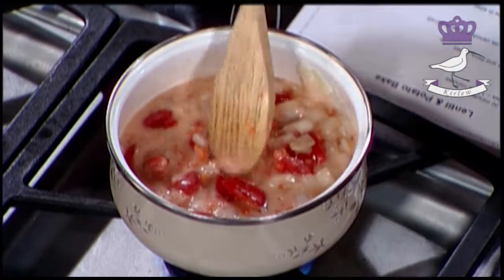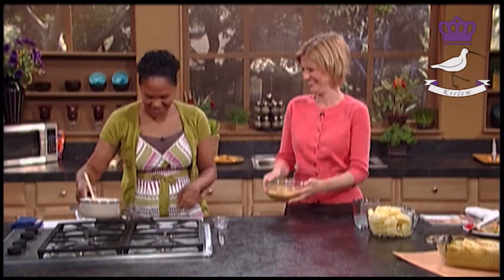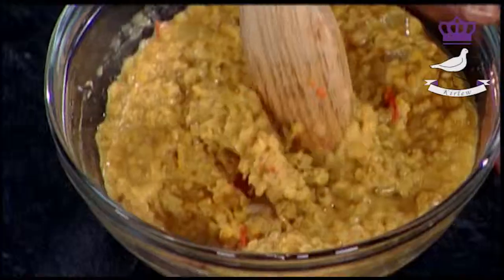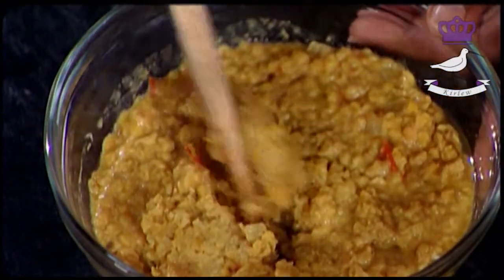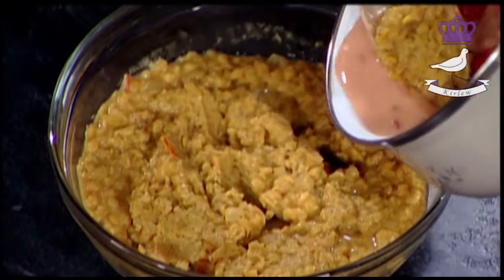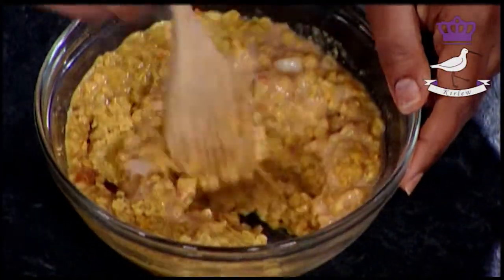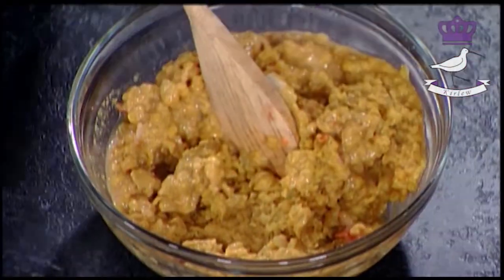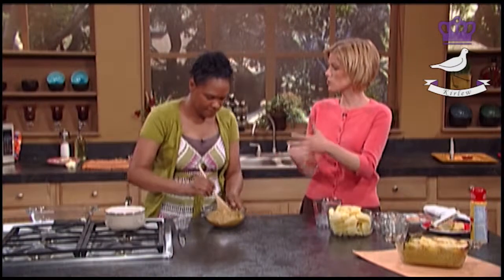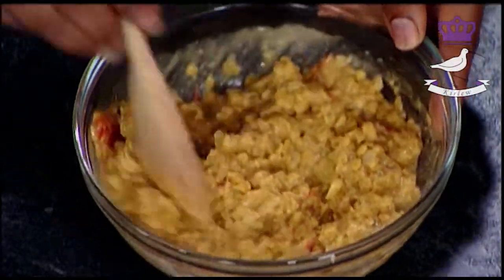Now there is one I prepared earlier - voilà, right here! So this is what it looks like when it's done. The pink color really came out and turned a nice yellow. I'm going to use a little bit of the juice from here because you want it a little runnier than that - it was sitting for a bit. Normally it would be hot so it wouldn't be as thick. You can adjust it - add or take away coconut milk as you like.